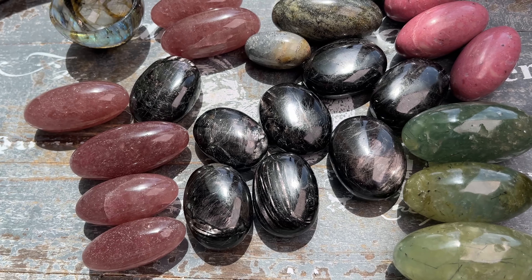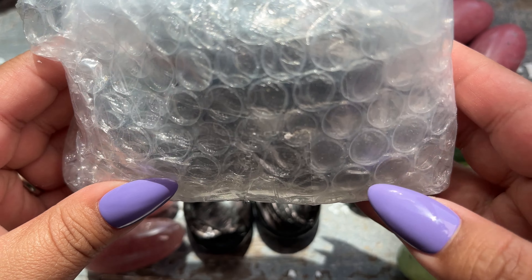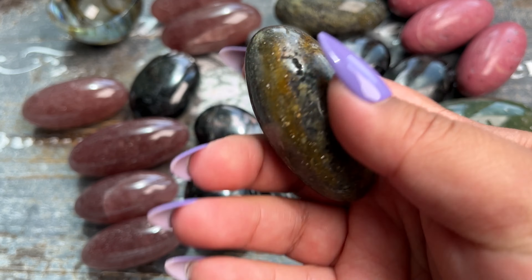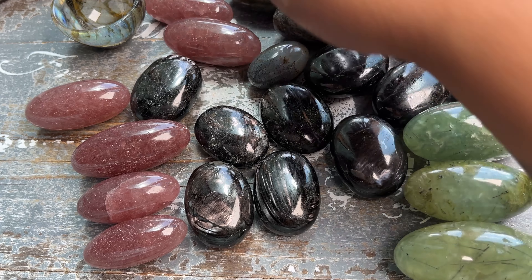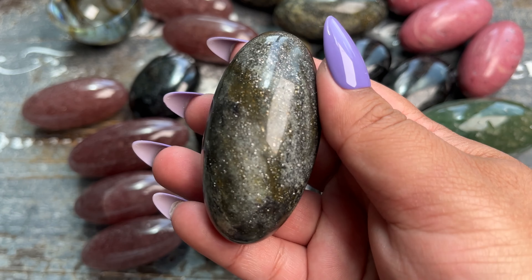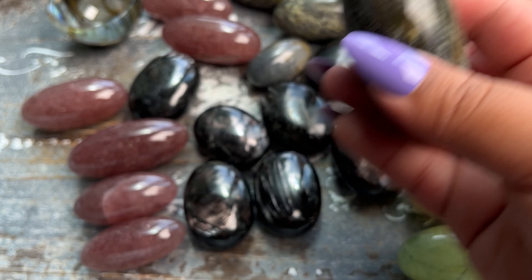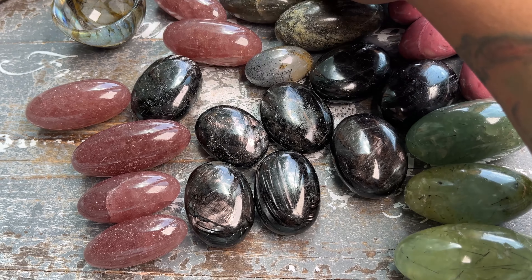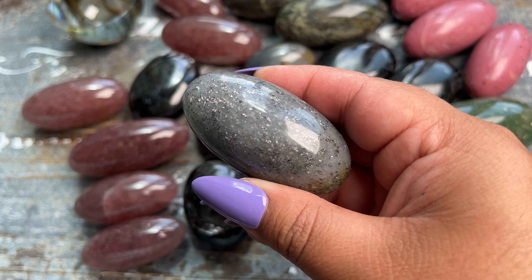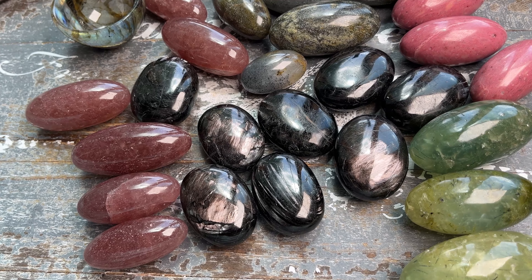These look like more moonstone — oh this one is super sparkly. These are really, really pretty. The one thing that caught my eye about this vendor is that he uses really good quality — he doesn't cheap out on the quality at all. I've been waiting to do this unboxing. They all have just beautiful shine and sparkle.